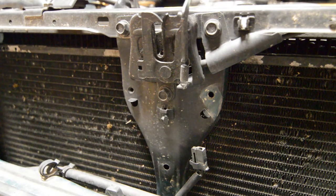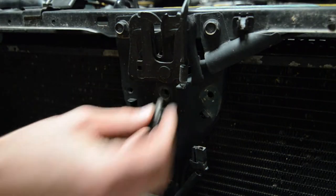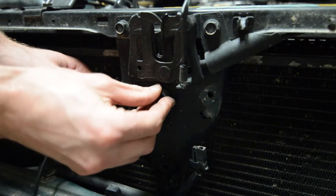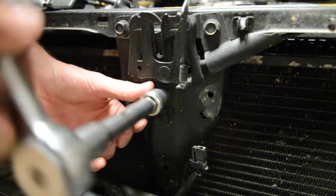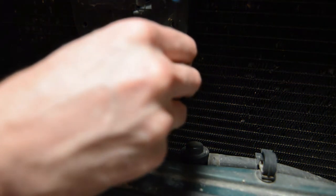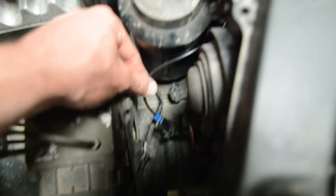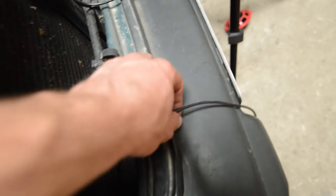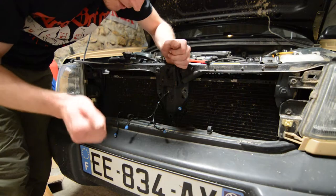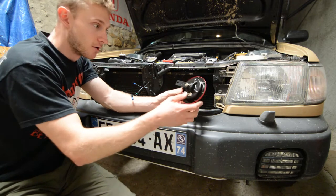We're gonna put the grounding wire first. The 8cm wire is plugged directly here. The long one is plugged here and passes next to the headlight. Now you have your two grounds and your 2+, you just have to plug everything together. For better wiring, make sure to face the horn connection downward, like this.